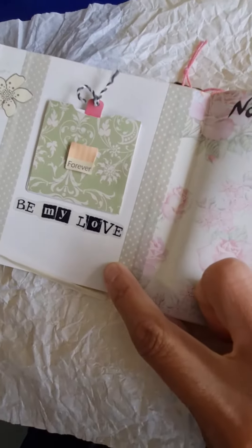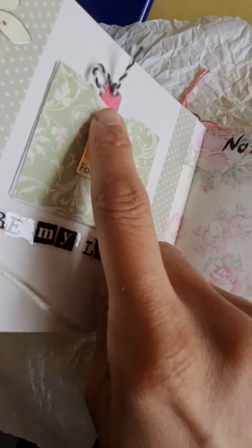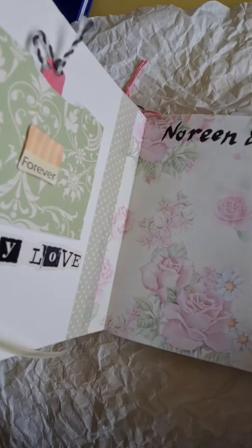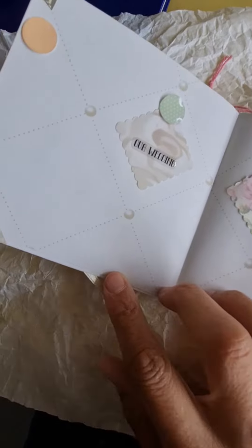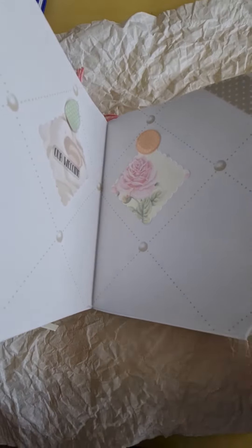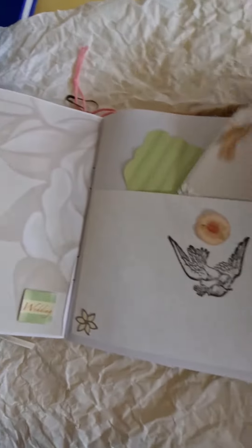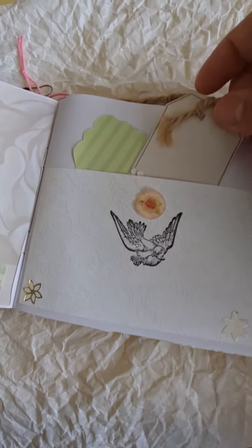A colleague at work is getting married and I thought I'd make her this. This is where they can take out the template for their own picture, add the wedding pictures, and there's plenty of space for them to add their photo.